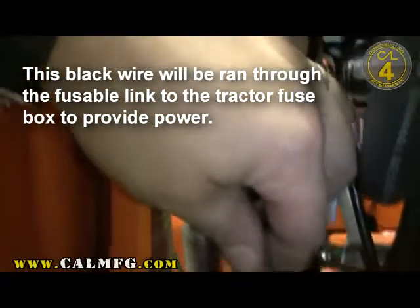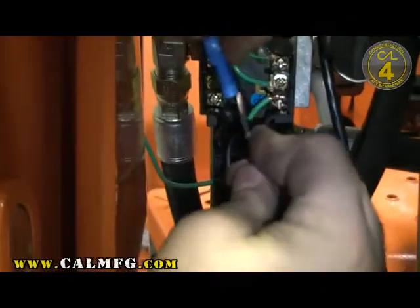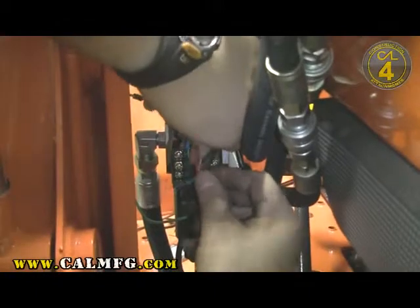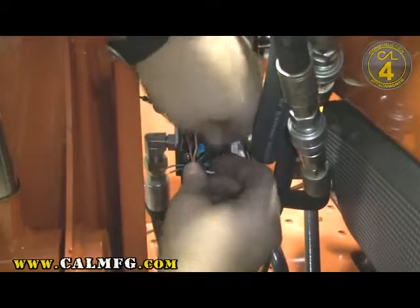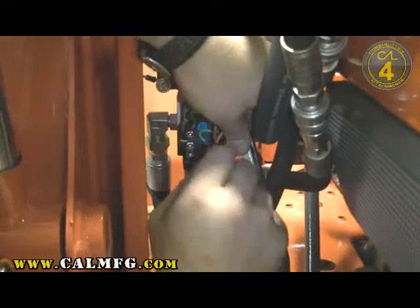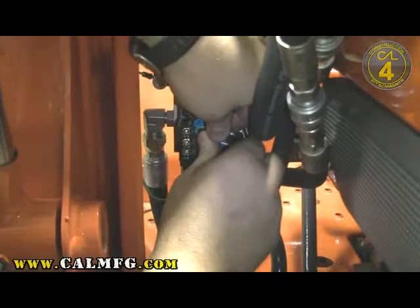I'm using a black wire. I typically try to use red or black if I'm running a hot wire that's just 12 volts power. Go ahead and crimp that. We want to go ahead and pull some of this slack back out. Before we get it all pressed down, we want to put the green and the blue into the two respective coil locations on the valve. I have to do those one at a time here.